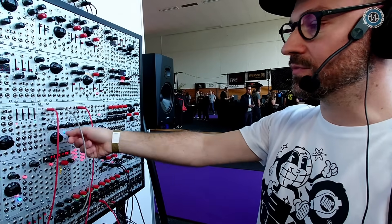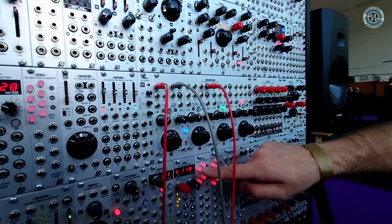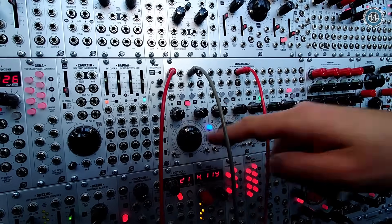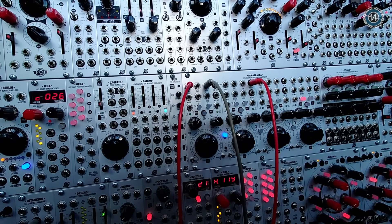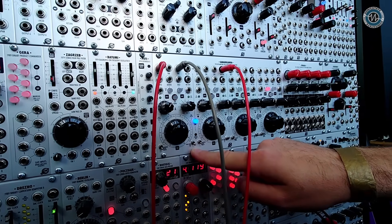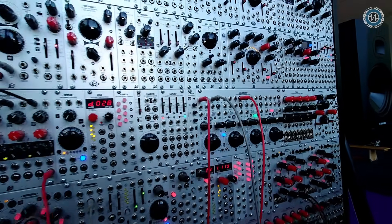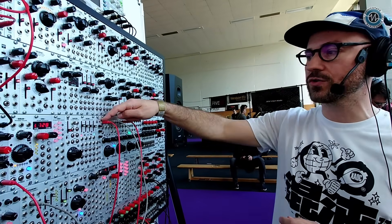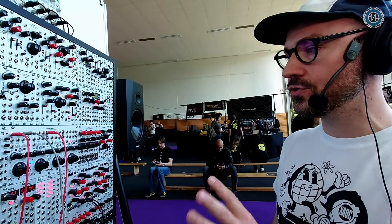You wouldn't want to adjust the time delay with the dial alone given that range, so you have the range switch going from X1 — where the time delay follows the labels on the panel up to 150 milliseconds — through X10 up to X100, which gives you up to 15 seconds of delay. And because of that short range, you can use it as a resonator, so you can do quite a lot of stuff with Samarkanda that you can do with Oradea. It likes spiky shapes from ZADAR for scraping the audio input, and you could use two channels linked together for a dual-voice resonator.